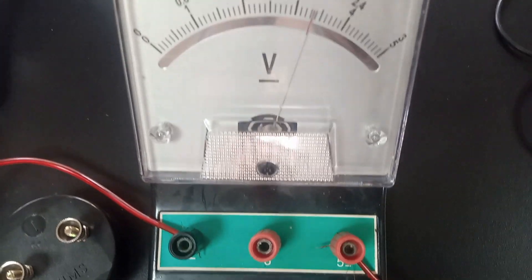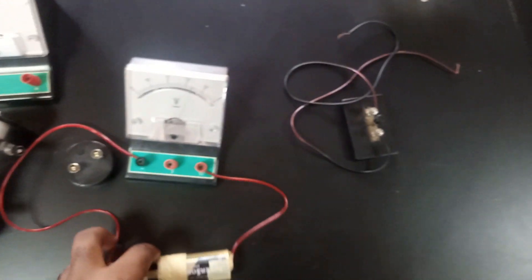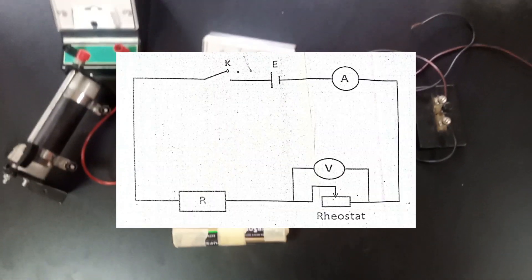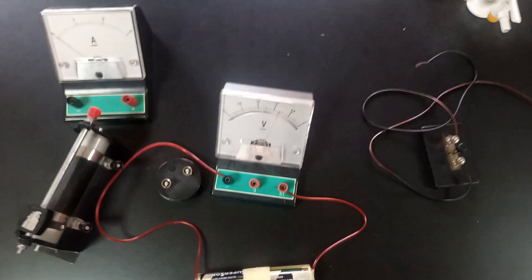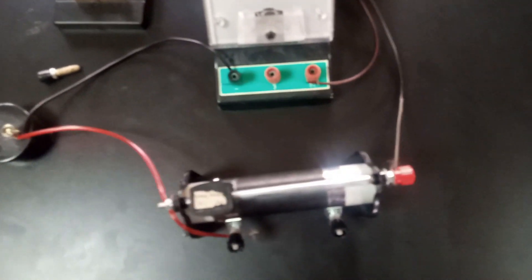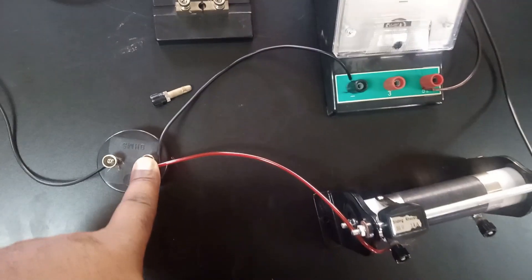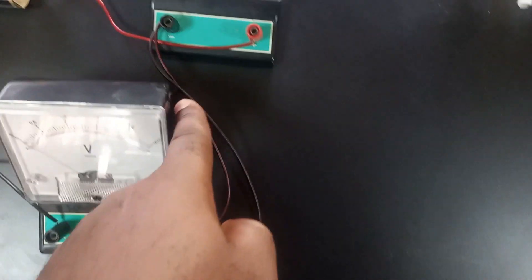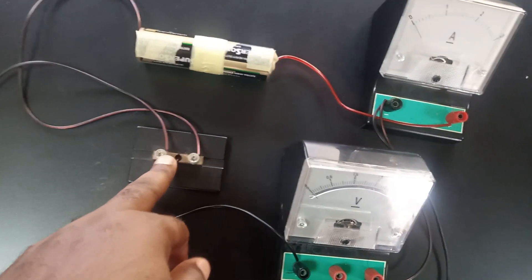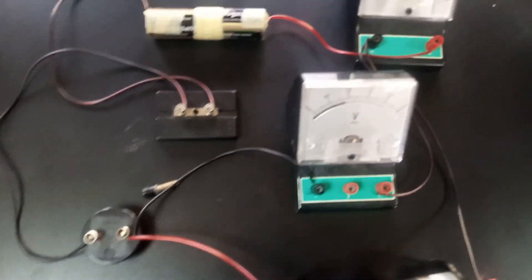We're going to record that as V-naught according to the question. From here I will now proceed to set up the complete circuit, which is the diagram you're seeing on the screen. The voltmeter is in parallel — you can see the wires connected in parallel joined to the one ohm resistor — and from this end connected to the ammeter, which is in series with the battery, the key, and the one ohm resistor.